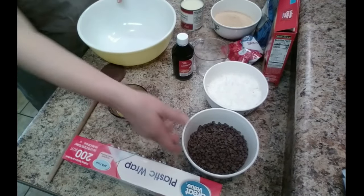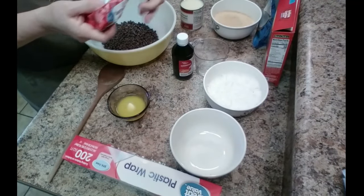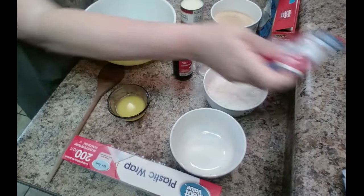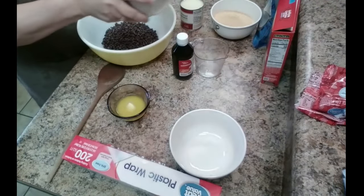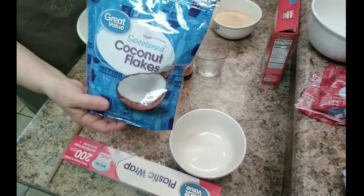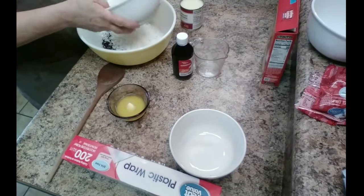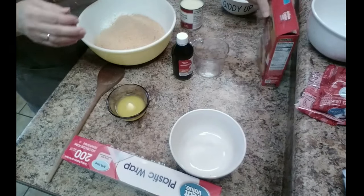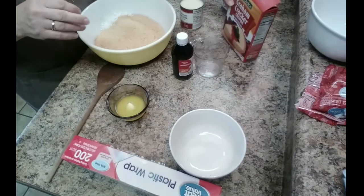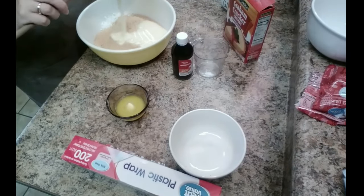So it's one and a half cups of chocolate chips — I use the little tiny semi-sweet mini ones, but you can use whichever kind you want. One and a half cups of coconut, Great Value of course, whatever kind you want. One and a half cups of graham cracker crumbs — I use this, so you'll need some extra graham cracker crumbs to finish. And it is one can of sweetened condensed milk.